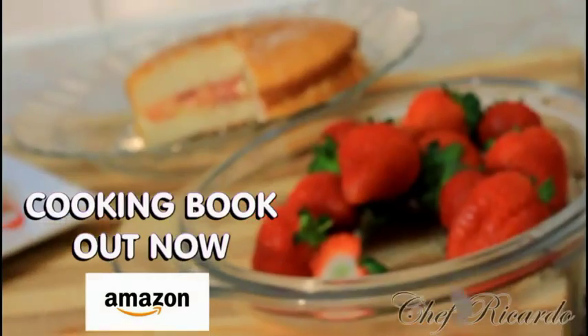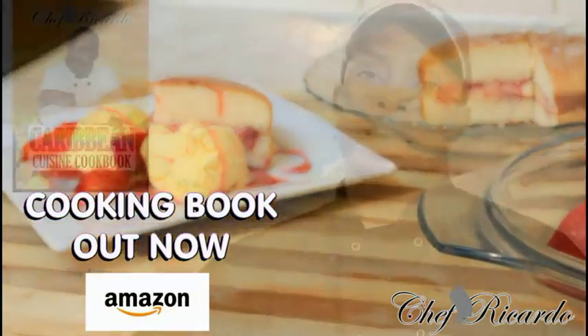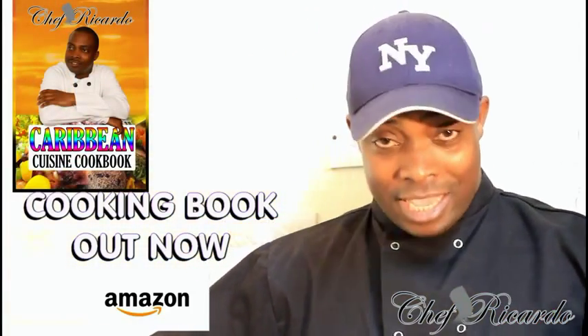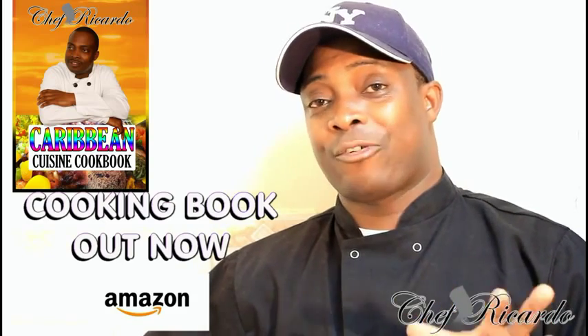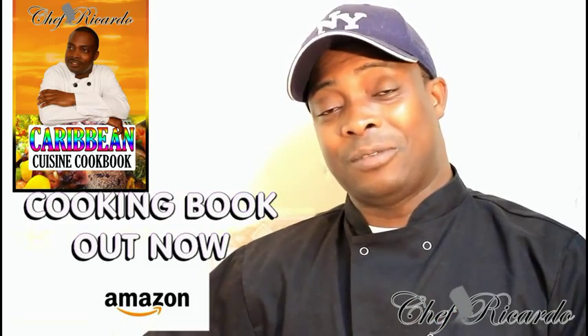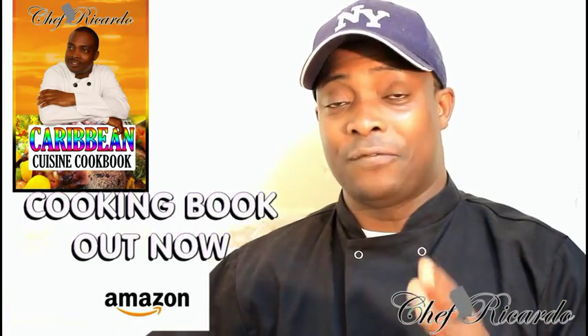Welcome back to the Chef Ricotta cooking program! Back in the kitchen one more time. Today I want to show you guys — I made a raspberry cake and I said to myself I want to shake it up with some ice cream to make a raspberry ice cream dessert for you. Hopefully you like the recipe, subscribe to the channel, thank you so much for watching. We've got a lot more recipes coming out for you.